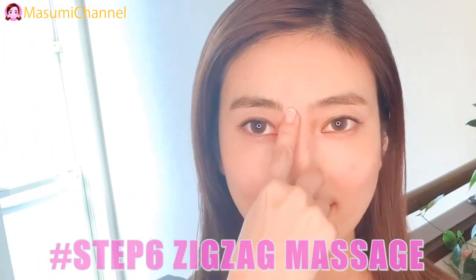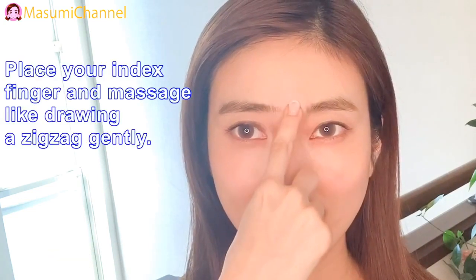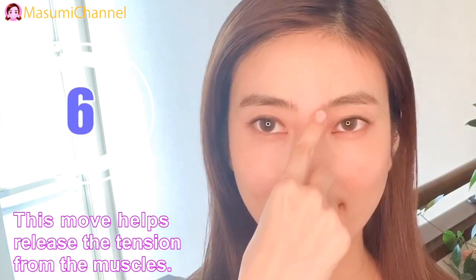Step 6: Zigzag massage. Place your index finger and massage like drawing a zigzag gently. This move helps release the tension from the muscles.